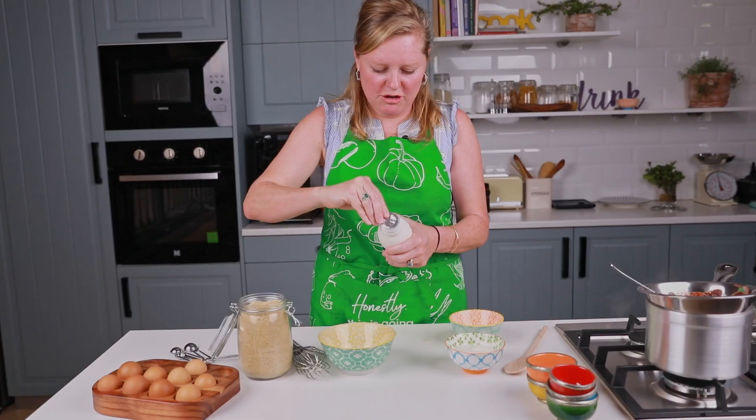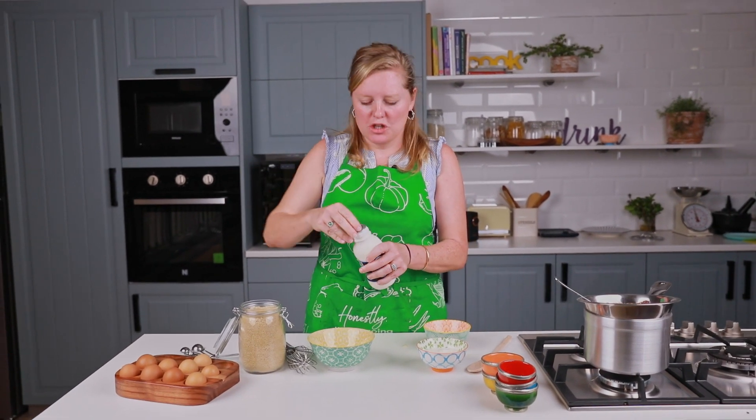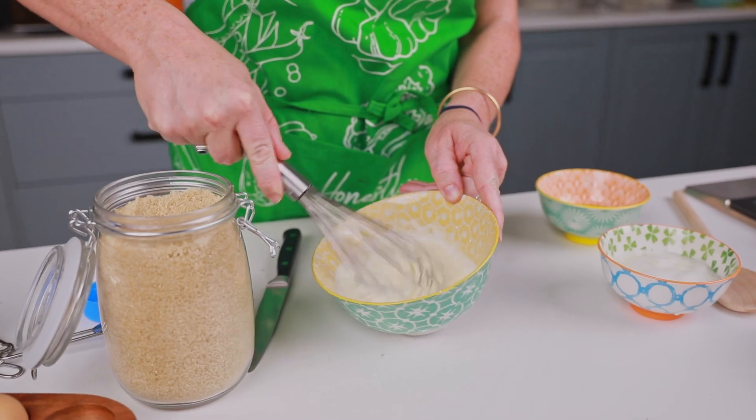We've got a bit of cream here and we're just going to whip it up. This is going to give the chocolate pot a little bit of airiness — that's going to keep it light. We're going to whip it up until it's got a few peaks.